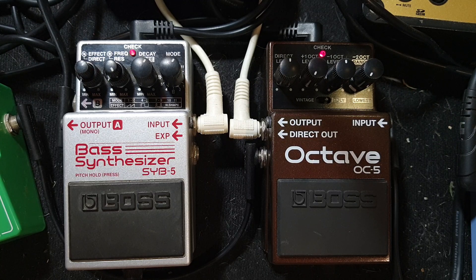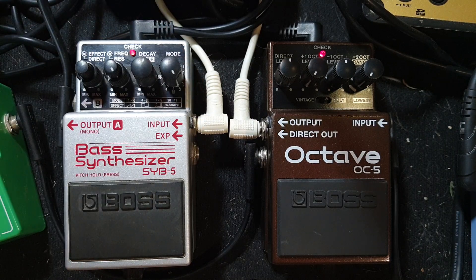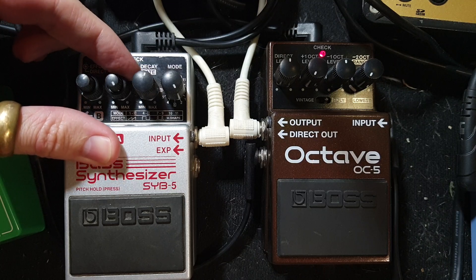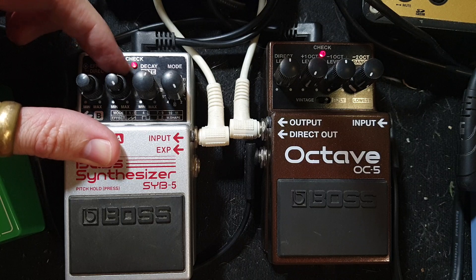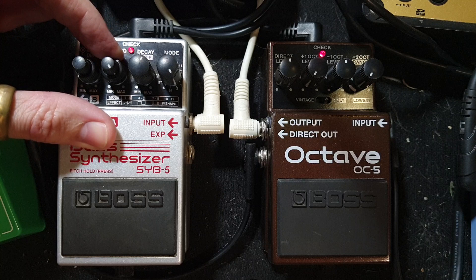We're trying to see if chords are as useful as they normally would be. Let's try some other settings and add a little bit more frequency. I am running this into an Empress compressor, otherwise some of these things would cause my speakers to explode.